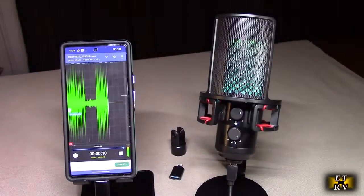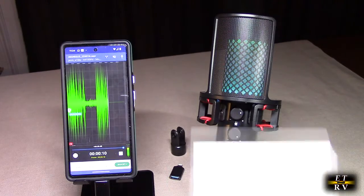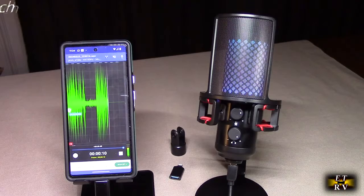Hello again, this is Robert Veach here. This is my video review of the Z-Sound USB microphone, the BKD-12A. It comes with a nicely written instruction manual. It's a very versatile microphone — I'm going to go over what's going on with this.